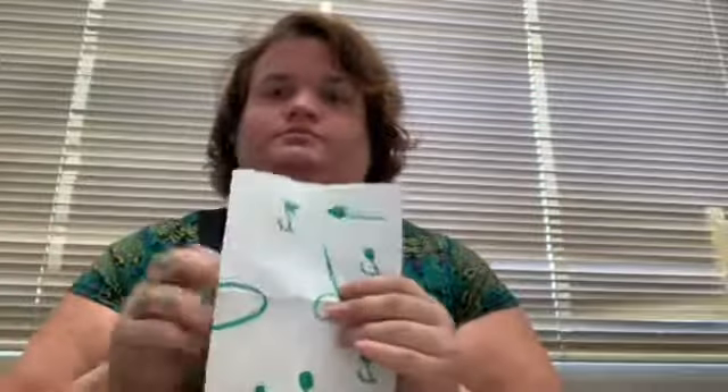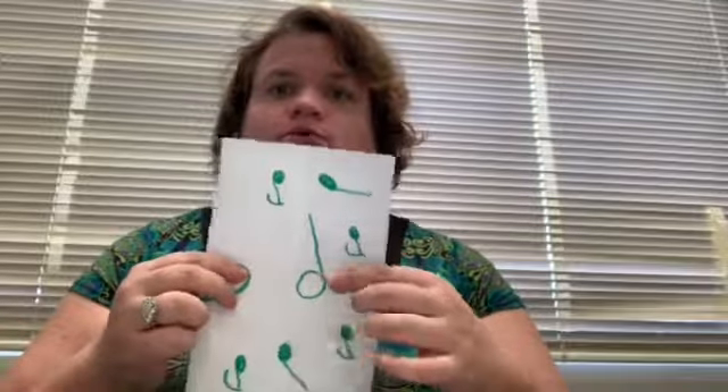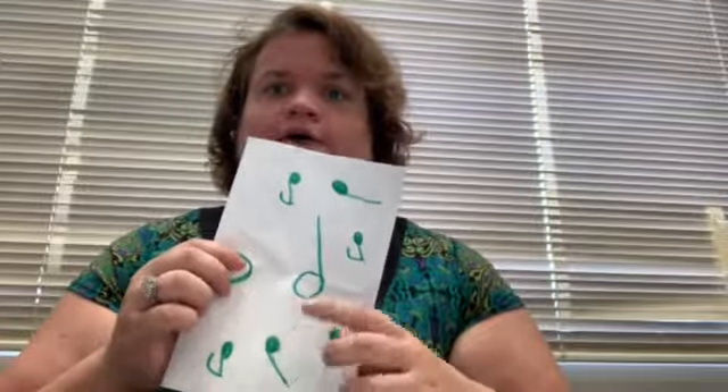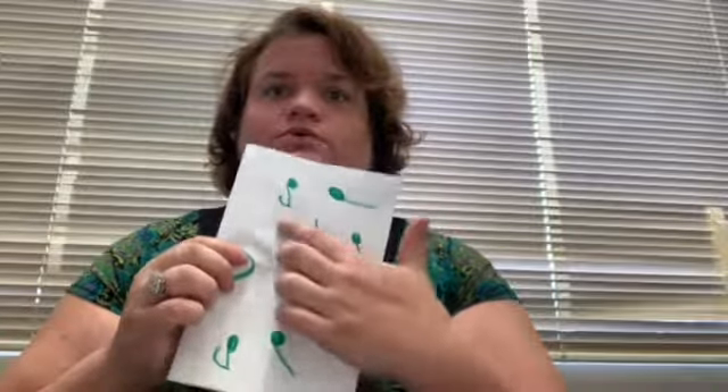Fold it — the half note is my main focus at this point. How many quarter notes does it take to make a half note? One, two — two. How many eighth notes does it take to make a half note? One, two, three, four.